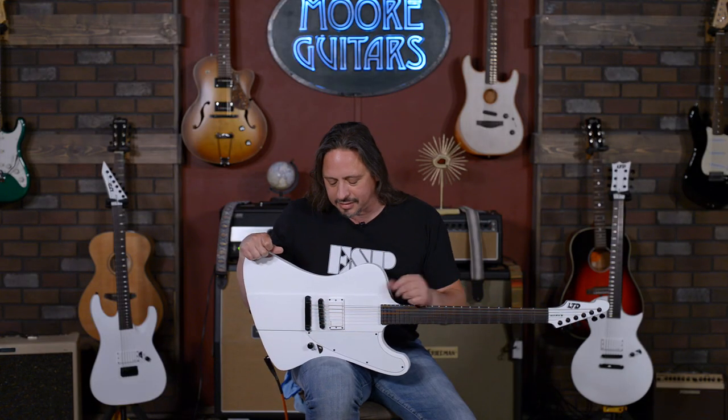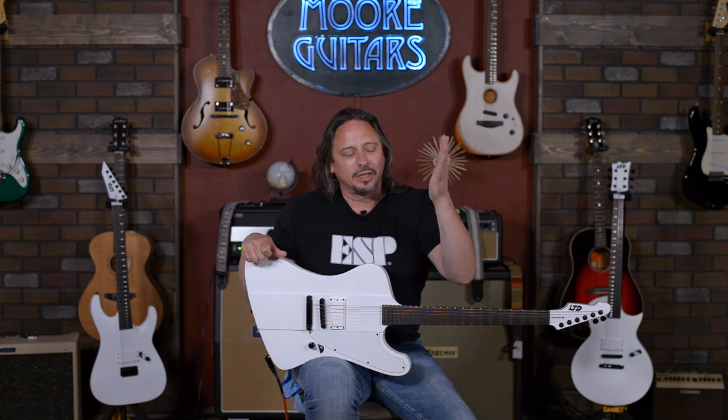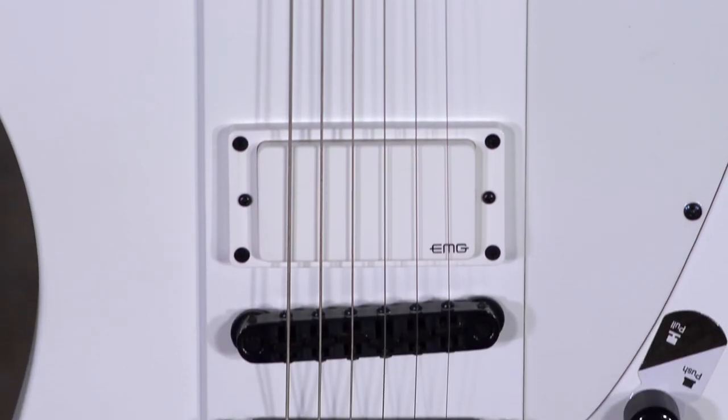And easy to play, because ESP knows what they're doing — they're awesome — and also we set up the guitars for you so they play the way you want. EMG-81 in the bridge, coil tapping, it's there if you want it.